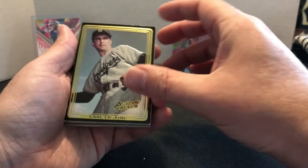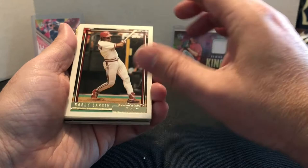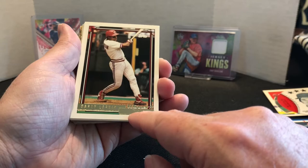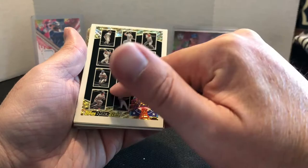Here we have an Action Packed Carl Erskine. I remember these cards, especially with football — they're embossed and raised. We have a 1992 Topps Gold. This is the correct version — it has the correct team name. If you're not familiar, there's an error version where it says Astros. I do have that one, so I think this is the only gold one I was missing. This was just a black gold redemption checklist — you can see Barry down there. I think I have the regular one.